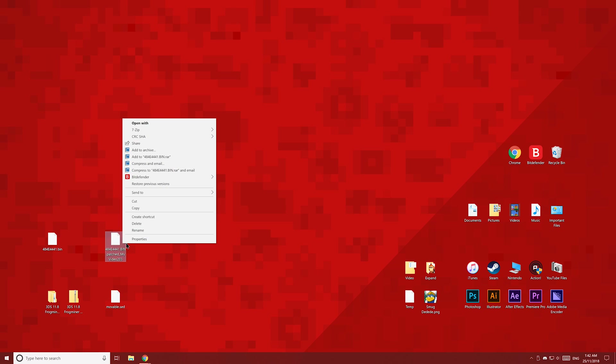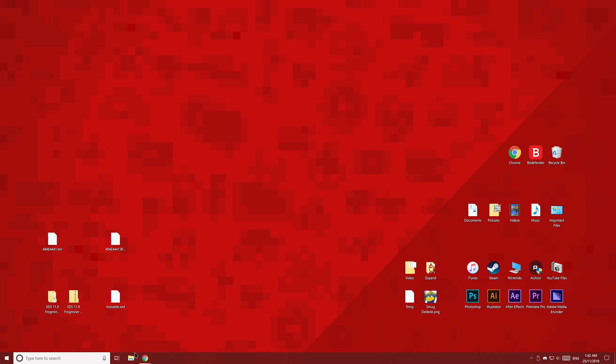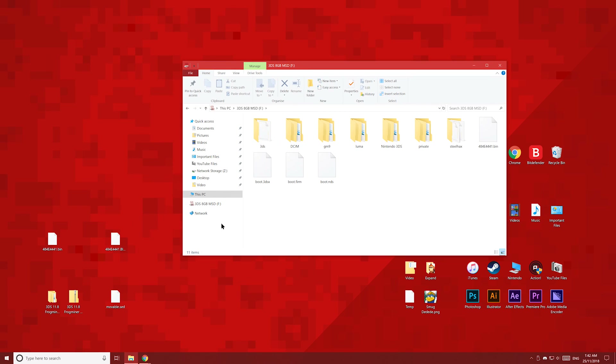Right click the file, then click Properties. Delete your username and the underscore from the file name — it should now be named this.bin.patch. Click OK and then click Yes.